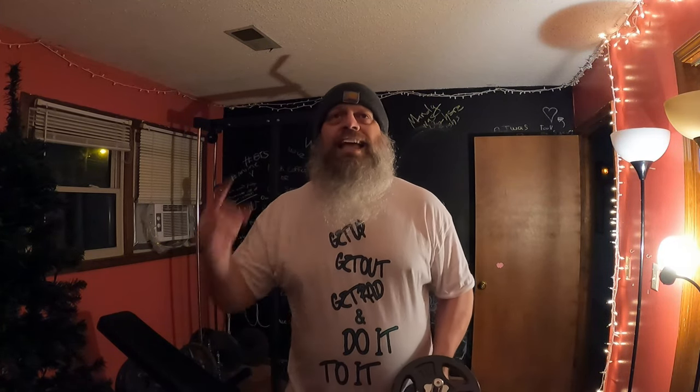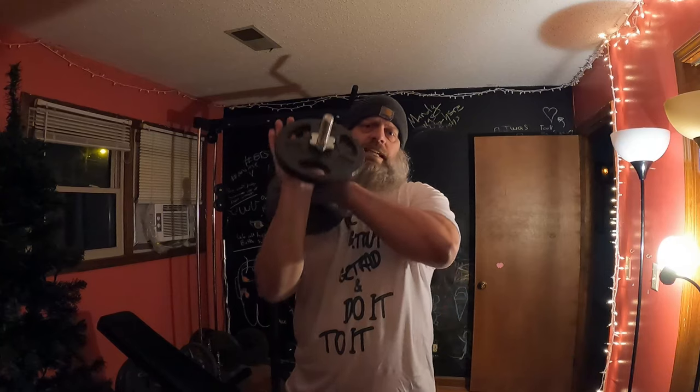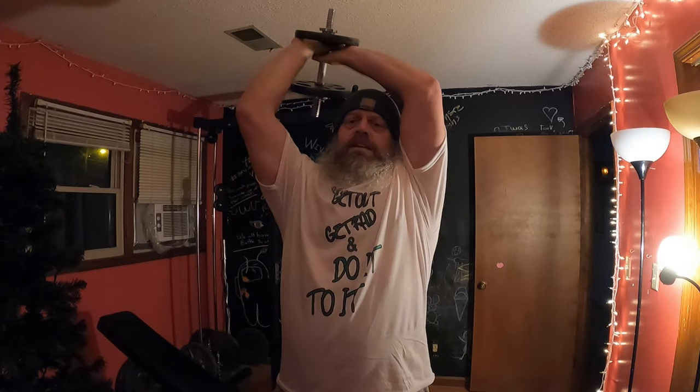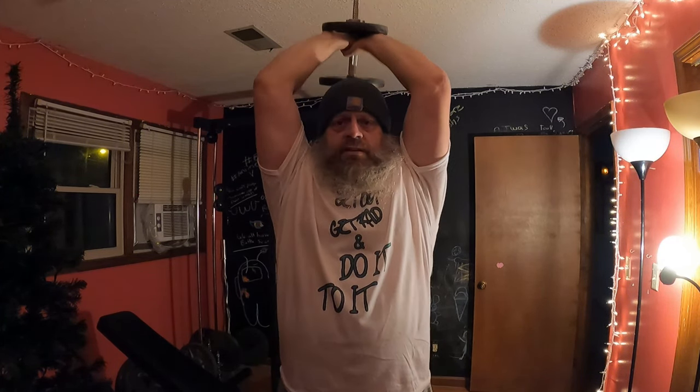Now what are we gonna do? I'd like to hit my triceps — that's one of my favorite body parts to work. What we're gonna do is the two-handed overhead tricep dumbbell extension. We're gonna take the plate like so, both hands, get it around the back of your head like so. Try to keep your posture nice and stiff — you don't want to be bending and slouching. Keep your elbows as still and as close to you as you can, then go up and come down.